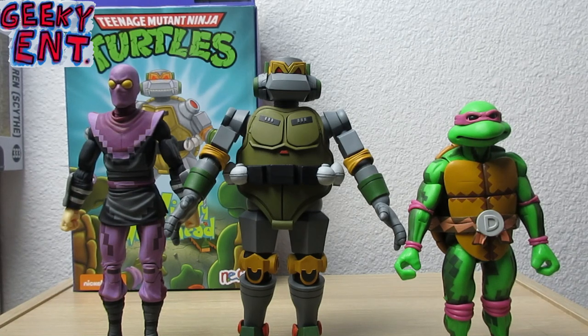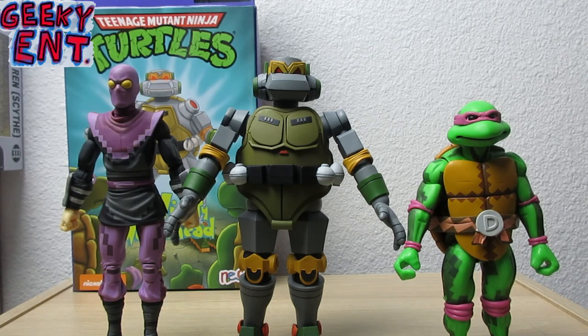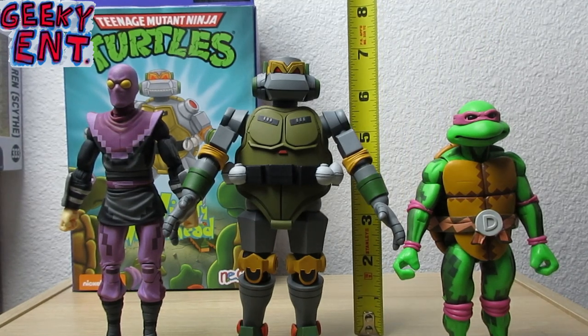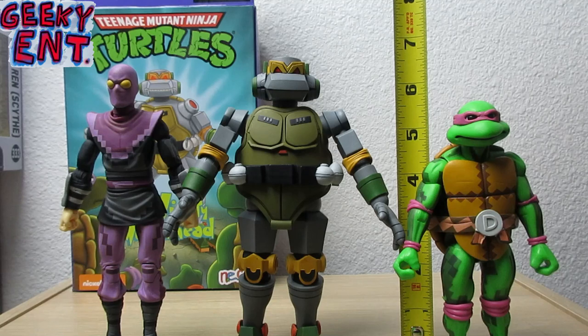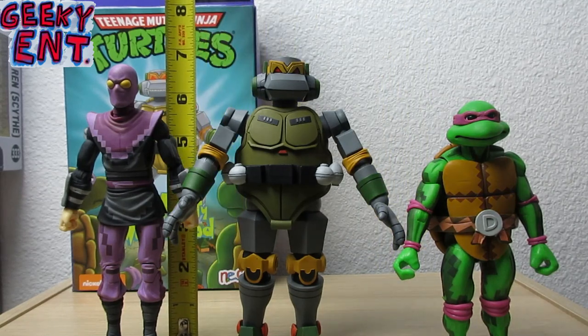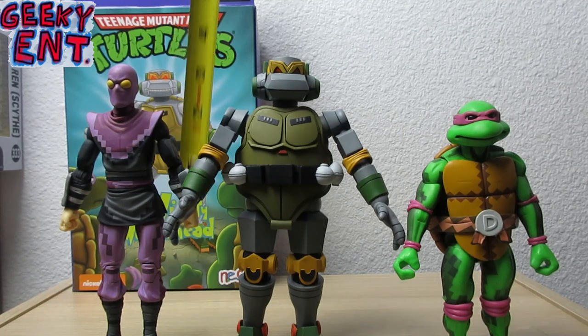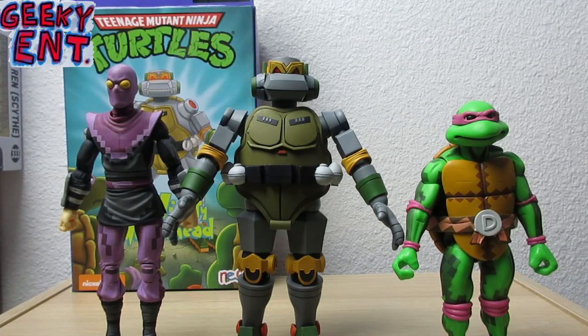All it is is a different paint deco. I do have my San Diego Comic-Con exclusive still boxed up — that's one I'm probably not going to open since it more closely matches the actual colors of the Turtles, so I prefer to leave those in the package. You can see Donnie is about five inches, the Foot Soldier is about six and a half, and Metalhead is just a tad taller than the Foot Soldier.